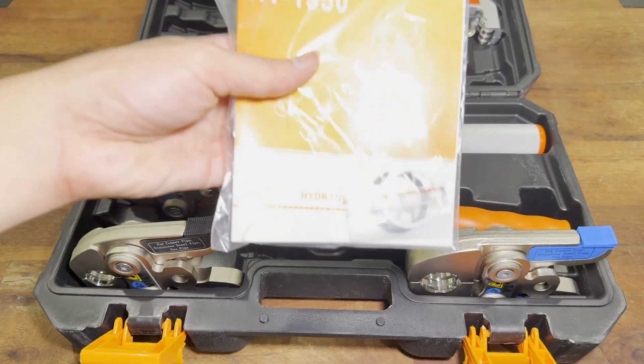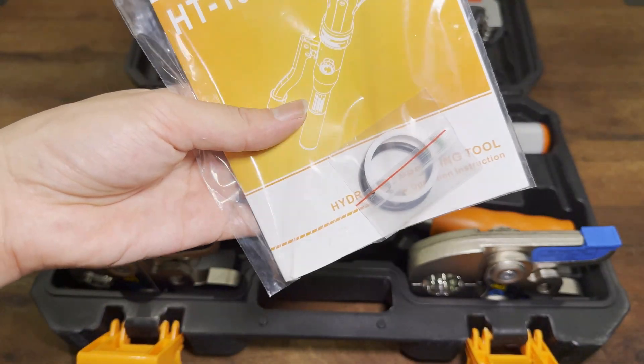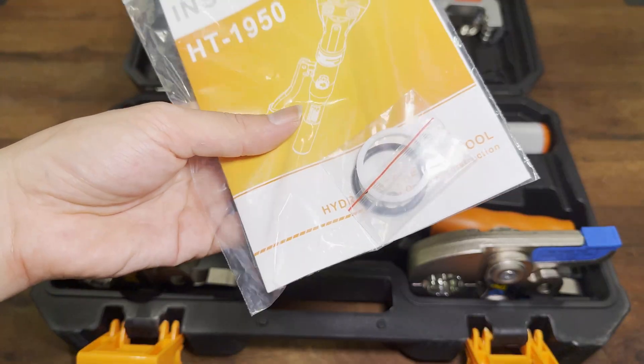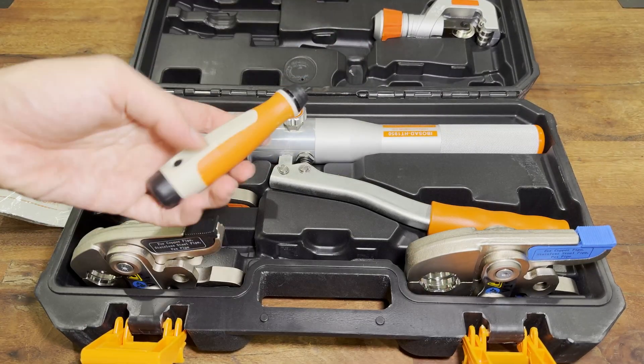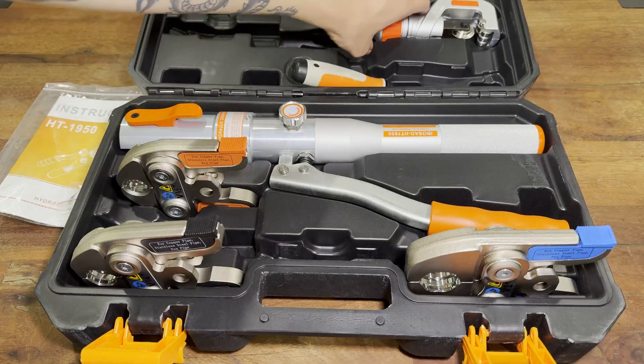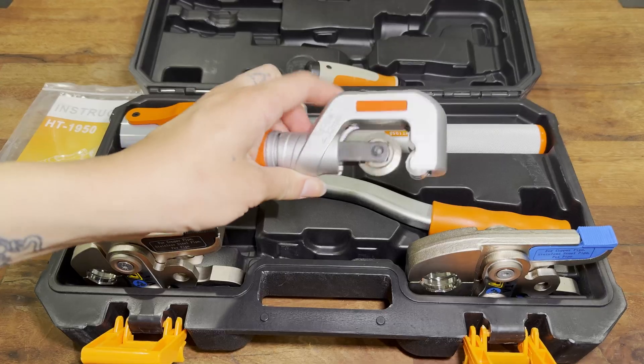Opening the box, the first thing I noticed is just how different this is from the defective press tool I had back in 2022. Alongside the instruction manual, there are also some spare parts included which might come in handy. There's also an included deburring tool and copper tubing cutter. These included tools are not the best quality, but they're definitely more than adequate for light use.